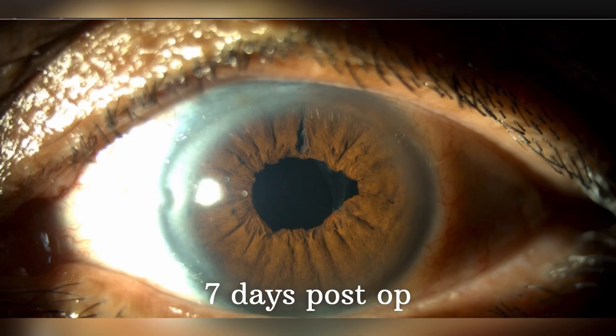This is the 7-day post-op photograph. As you can see the cornea is very well cleared, the IOL is centered, and the patient was very happy and stable. Thank you for watching the video, hope you liked it.